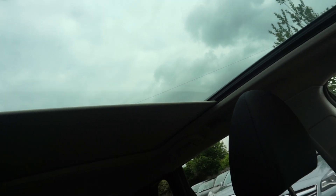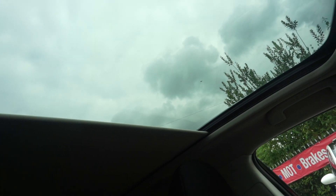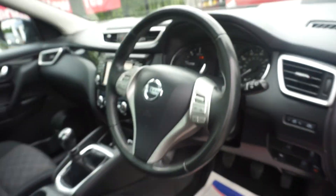We've also got a full glass panoramic roof, which has got an electric blind on it. You can see it just coming across — and if you want a bit of light in, one touch on the button and it opens all the way up. You've got automatic lights and automatic wipers on it as well.